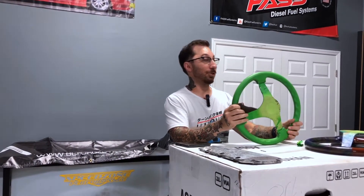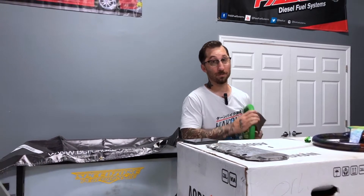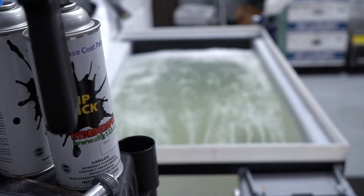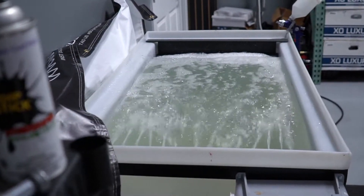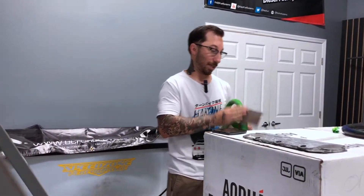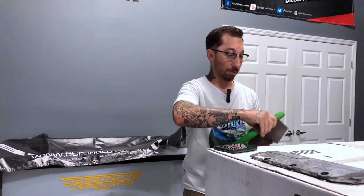That helps to make sure that the steering wheel will last, especially with the Florida sun. Because we're out here in Orlando, and everybody who lives in Florida knows this sun is brutal. So we get a high-grade professional clear coating done on the steering wheel after we dip them, so that the longevity of that steering wheel is perfect for everyday use and it keeps that lovely graphic nice and shiny.